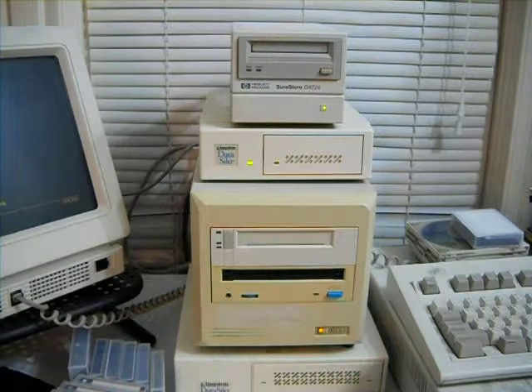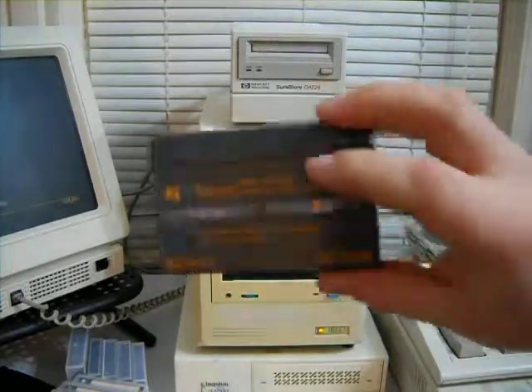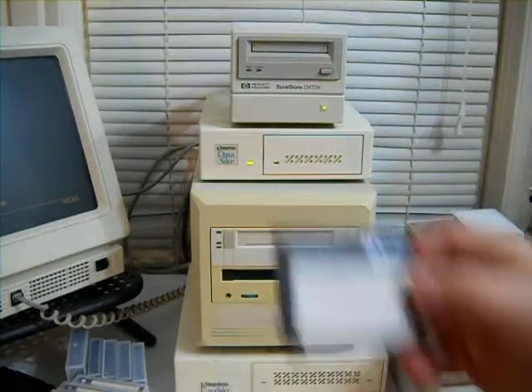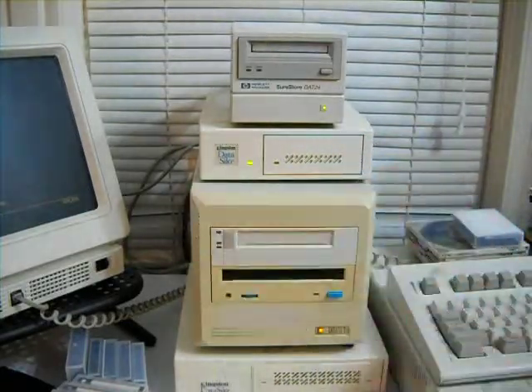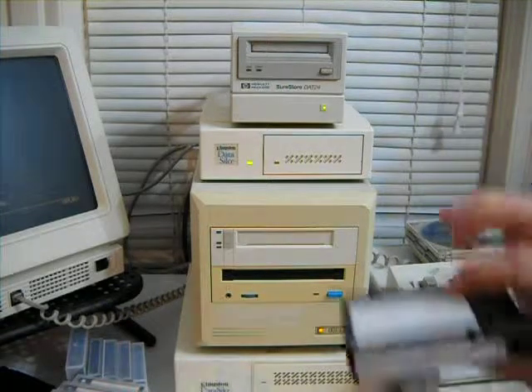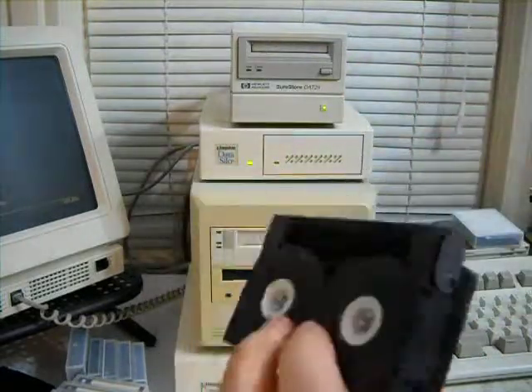It's been a crazy couple of days. The other thing I wanted to show you was kind of a comparison. This is that 8mm tape that we were just looking at, and this is a pretty normal 4mm DAT tape. So you can kind of get an idea — this is 4mm, this is 8mm. There, you can kind of get a size comparison between the two. Kind of an interesting little thing.